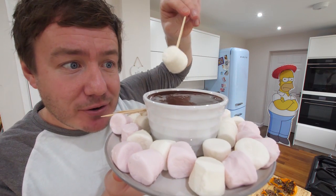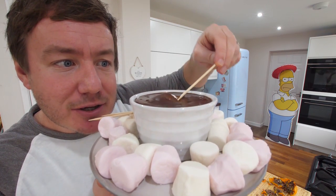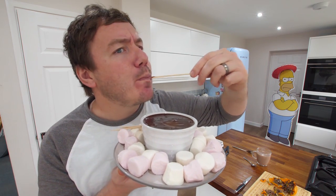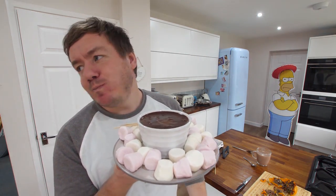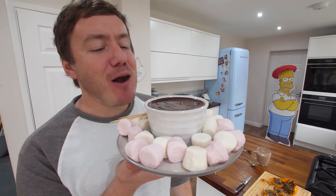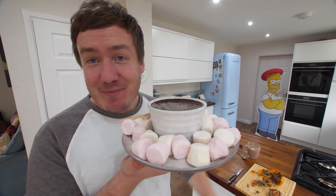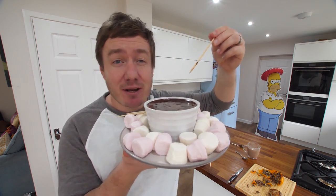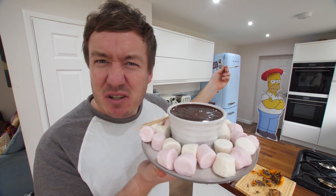Last but not least, I've got a bamboo skewer marshmallow — chocolate orange fondue. What a time to be alive. That is phenomenal — it's just easy, it works an absolute charm. That is sensational and there are so many ways you can mix it up: put fruit around the side if you want rather than marshmallows.